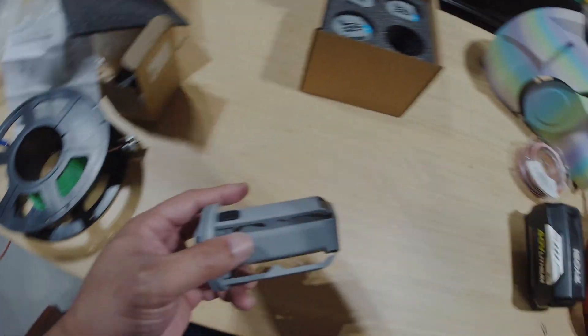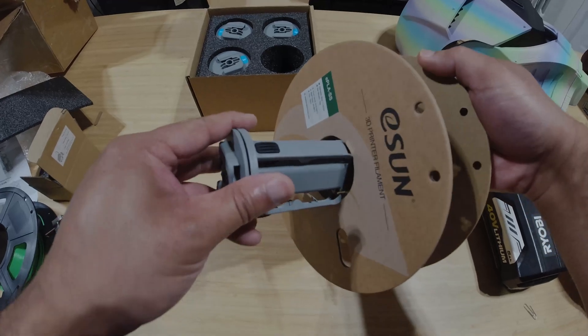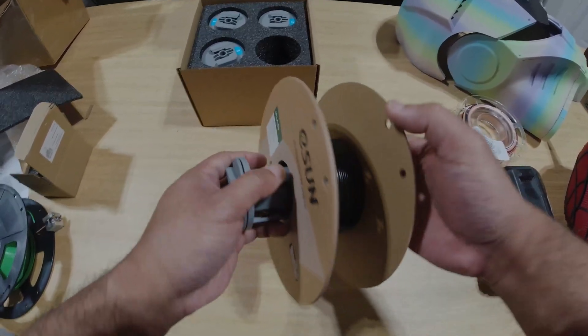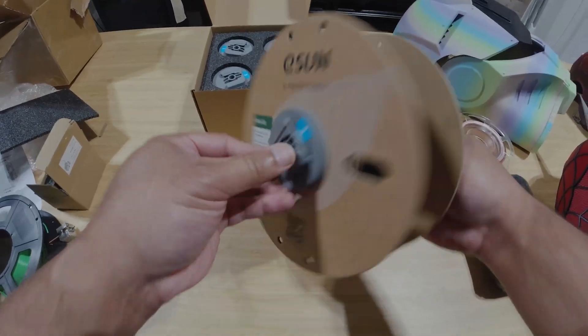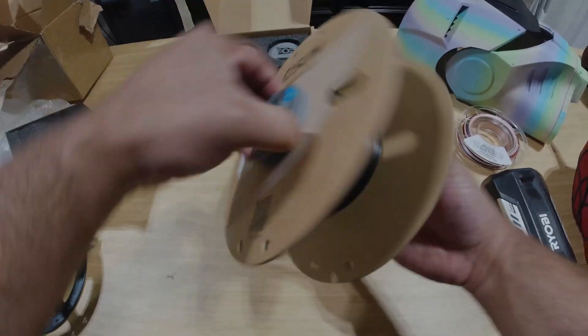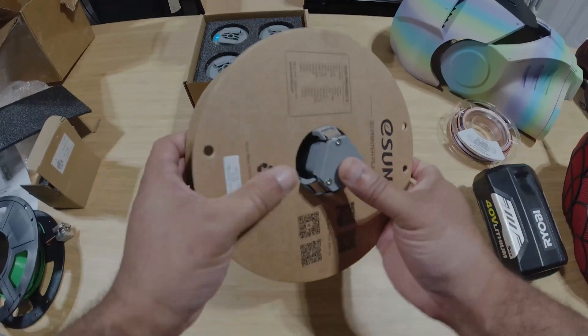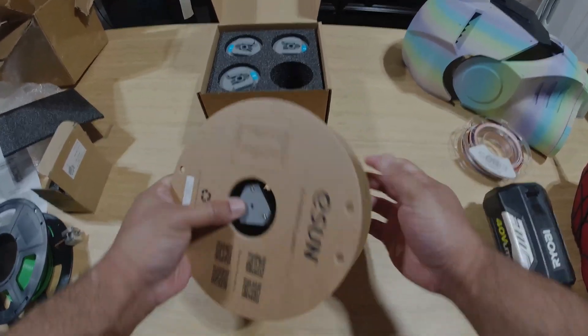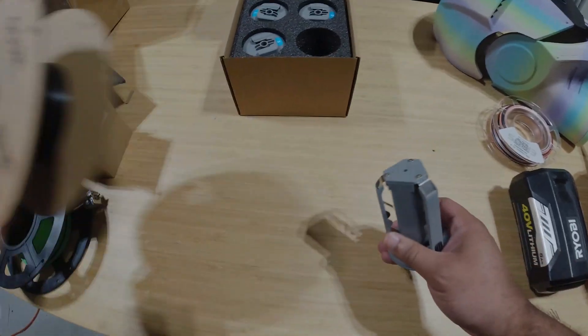Here is a spool of some regular cardboard eSUN filament. Let's just see if we can slide this on. All the way to the end — nice firm fit, nothing is falling off. Just push it in from the outside to remove it. Good stuff.